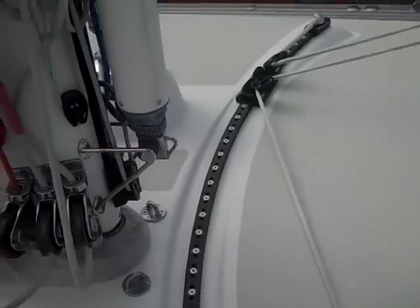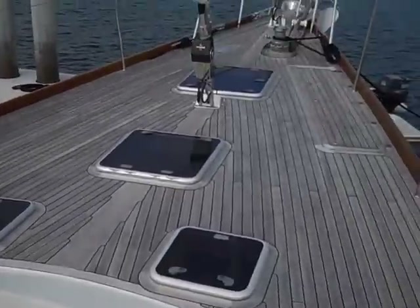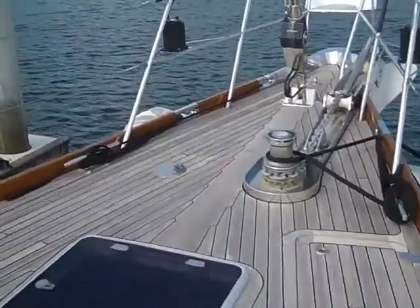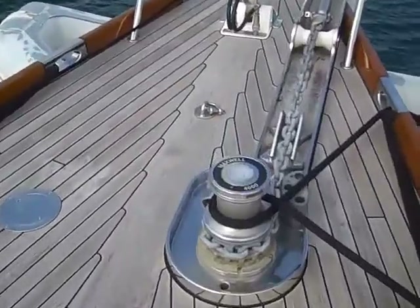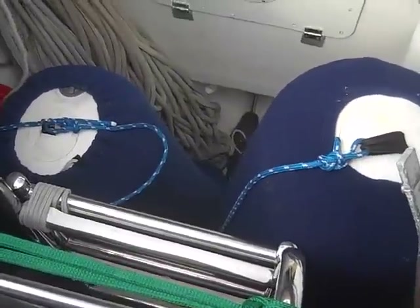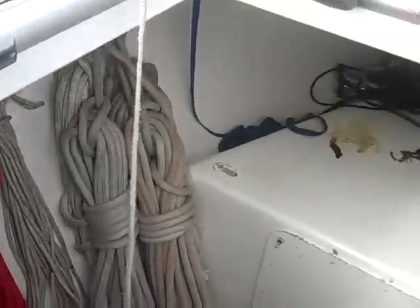We have the self-tacking inner stay sail track here, and then up forward we have the electric jib furling unit here with a full anchor system. Just below this hatch we're looking at the forward sail locker where they have additional fenders to be stowed, halyards and so forth.